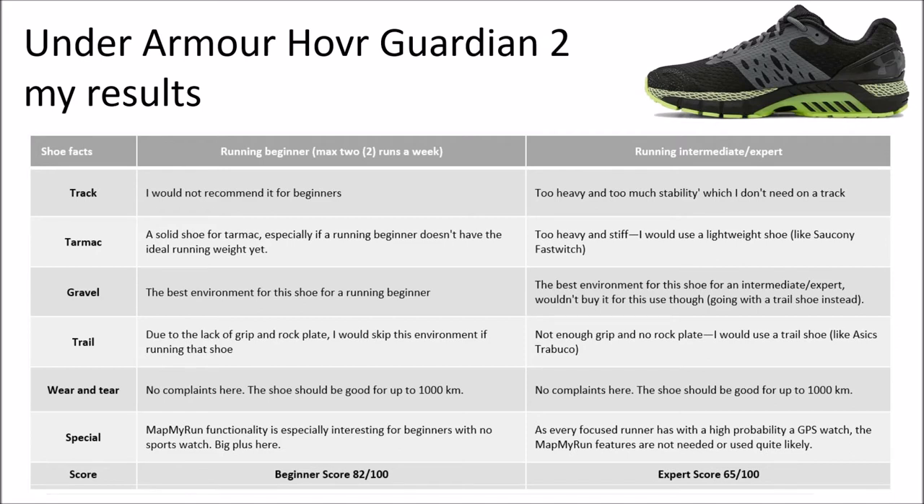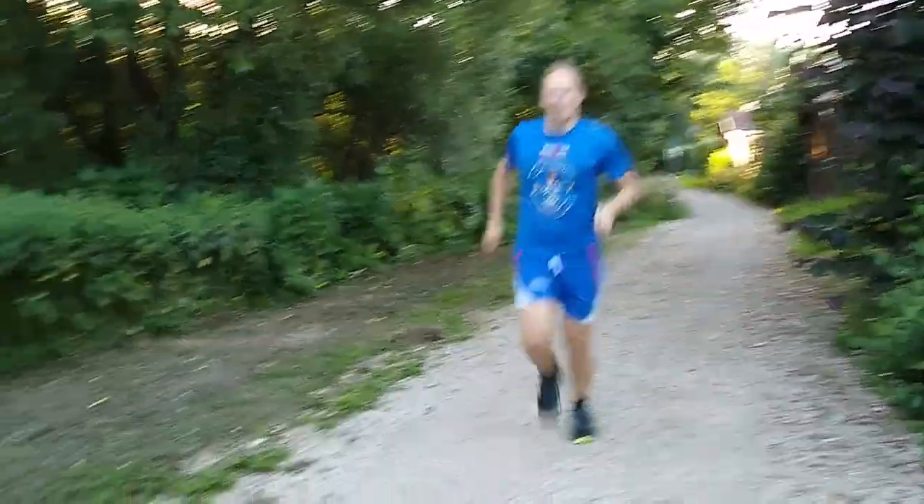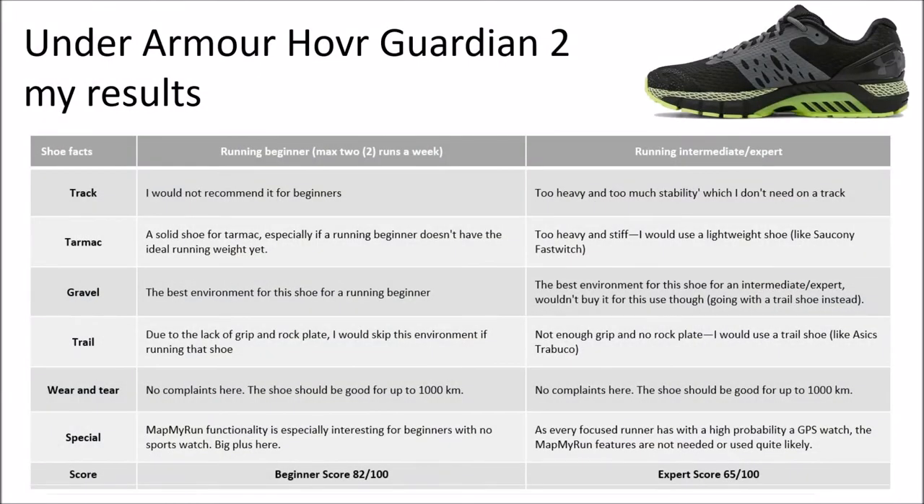If you're a running intermediate or expert — putting yourself at three or four runs a week and upwards — then it's a little bit different. For track or tarmac, it's way too heavy. 200 to 250 grams is the max of a shoe I would use there. An option for tarmac is the Saucony Fastwitch, which is way more fitting. On gravel roads you can use the Guardian 2 and it's quite okay, but I would still go for an easy trail shoe. In the trail running section we have to deal with the same issues: not enough grip, no rock plate. Therefore I would recommend a trail running shoe like the Essex Chabuco 7, which is tailored to handle everything the trail throws at you.